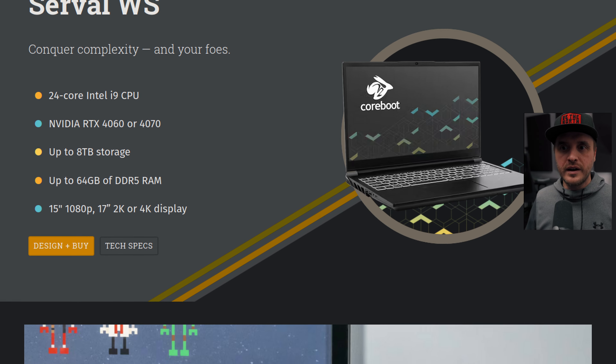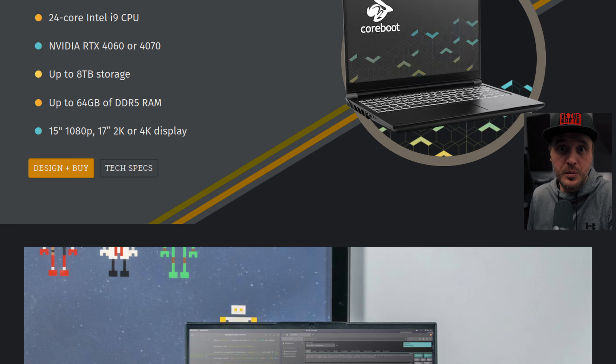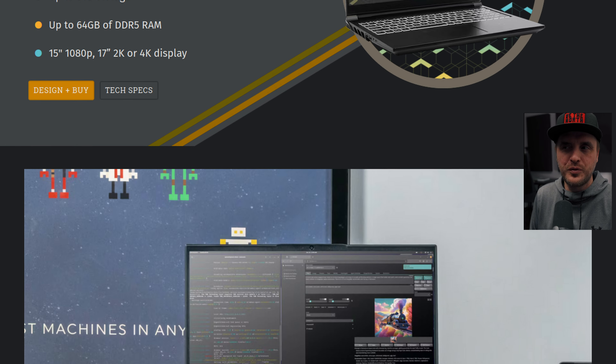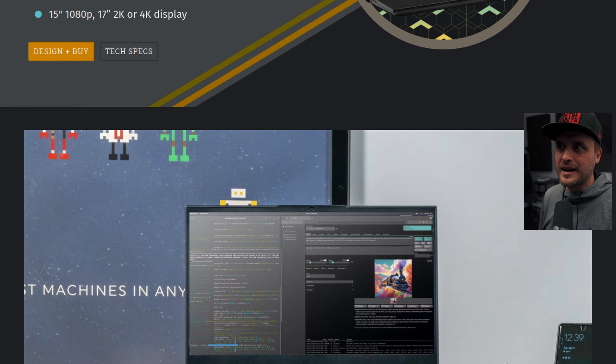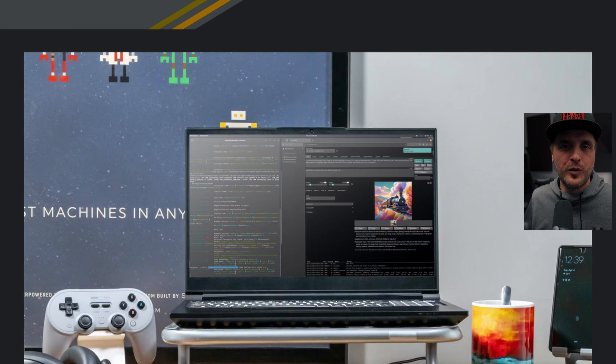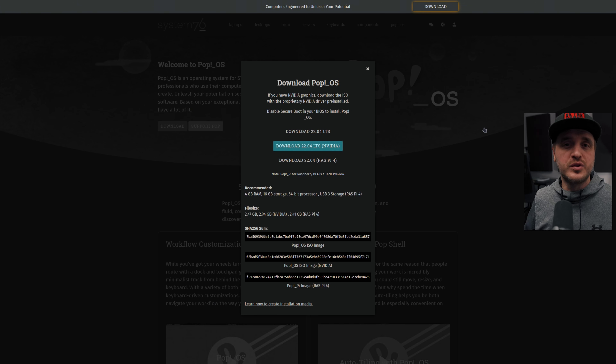In this video, I won't be covering their hardware proposition, because that's not the point. The point is just to give you feedback on how PopOS performed in gaming, and what is the overall feeling and performance of the distribution versus something else. So let me start with the download.